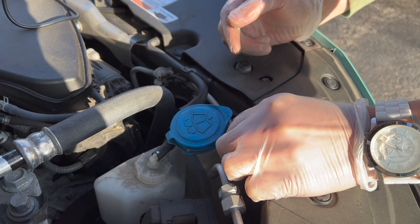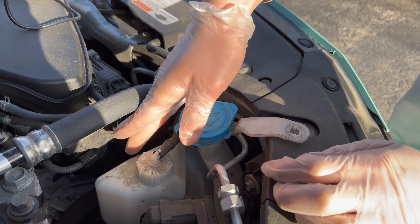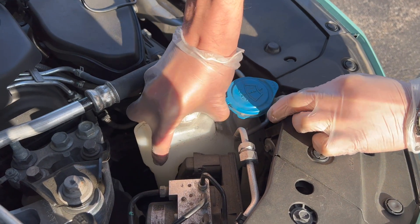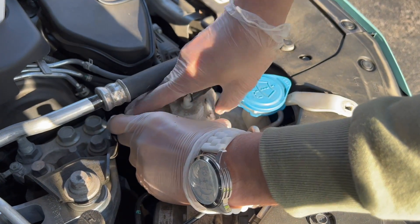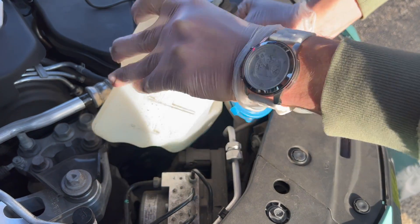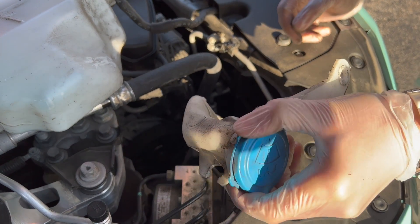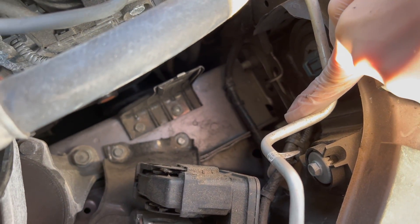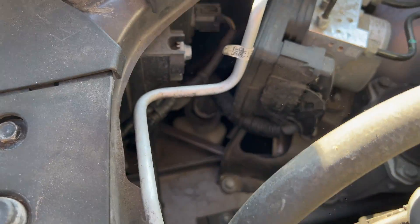For this part, just unclip this and take this piece out — there are just two clips holding it. Pull this up, grab it like that and pull it up just like this. Don't pull the whole thing, just pull this cowling piece up right there. It comes off — super dirty, my friend needs a little detailing done here.